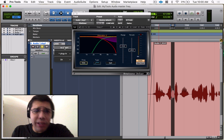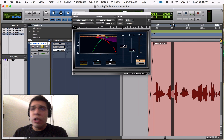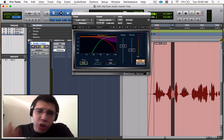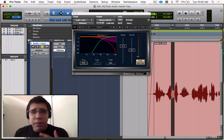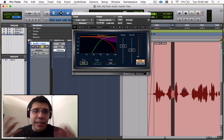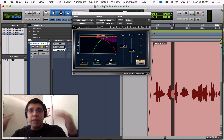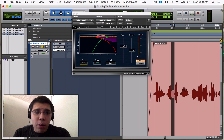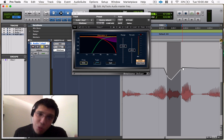That's what the de-esser is doing — it's bringing down those high noises, sibilances, harsh S's, SH sounds, all those noises. You can pull it down with EQ, but a lot of times that takes the crispiness out of the vocals and you don't want that. You want the nice air in there. And you could do it with automation — going in and turning down every S — but that's a lot of work. That's why we have de-essers.